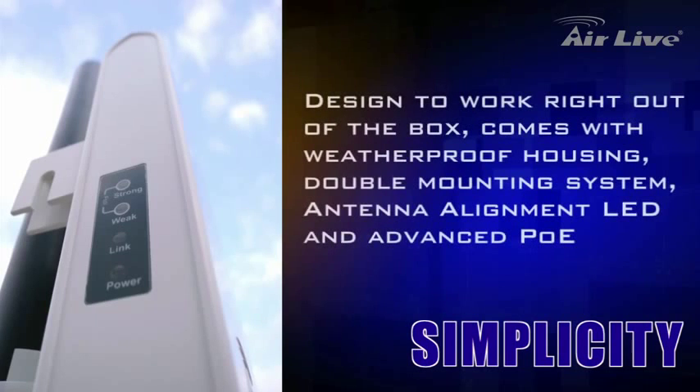Designed to work right out of the box, AirMax 5 provides you with everything you need, such as durable and weatherproof housing, double mounting system, antenna alignment LED, and advanced PoE — you will be able to get AirMax 5 up and running in no time.